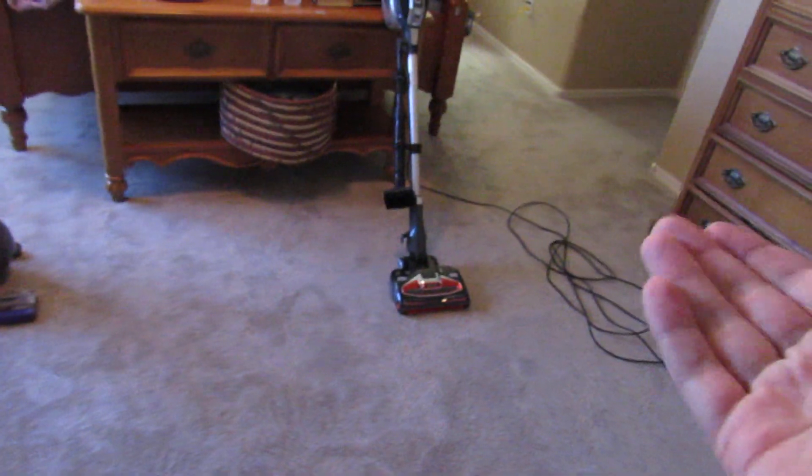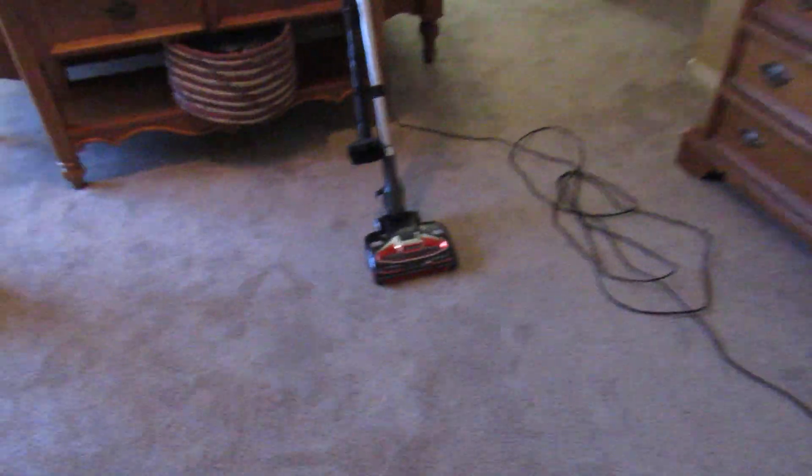Hello everyone, it's me, VacMaster1991 again, and I'm back with the Dyson Ball 2 Animal and the Shark Rocket with DuoClean.